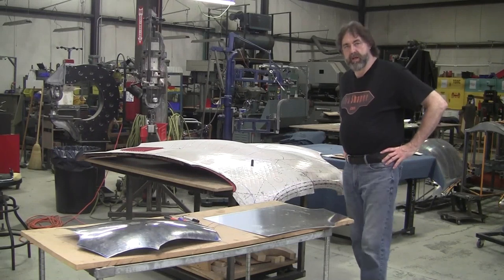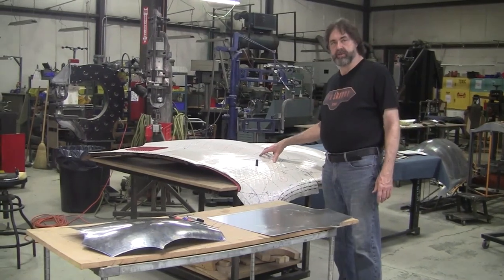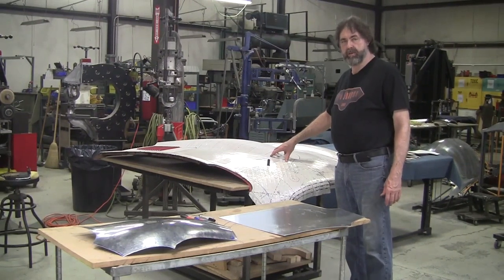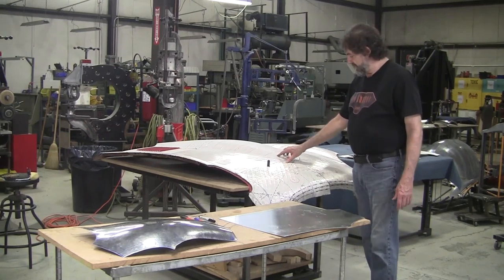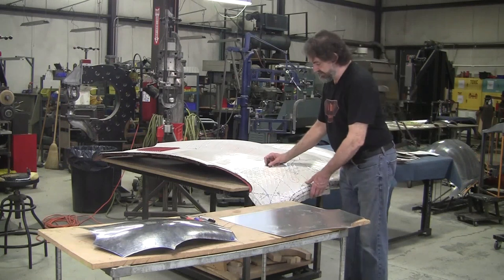Hi, it's Ray from Pro Shaper in Charlton, and this is the 1962 Jaguar E-Type steel nose that we're copying in aluminum O63 H14 half-hard aluminum, and we're doing this copying of the surfaces with my flexible shape patent system.